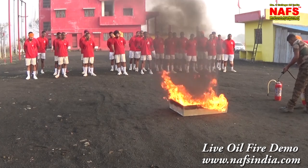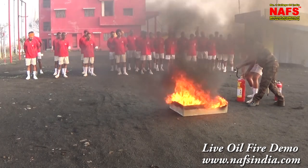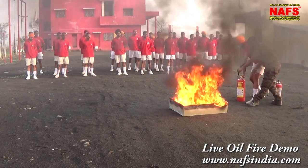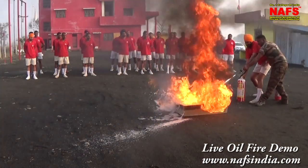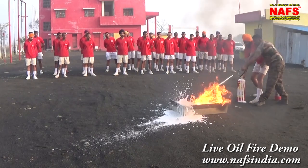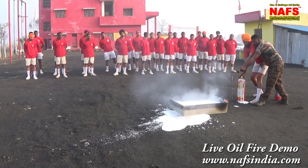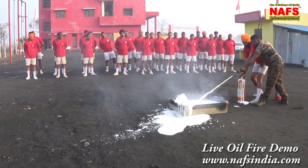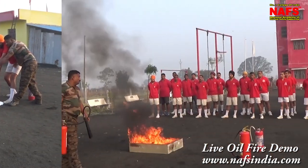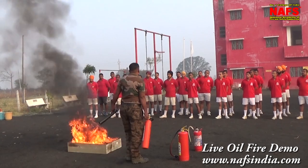All right. We need to go get rid of the timber. We need to make the timber.